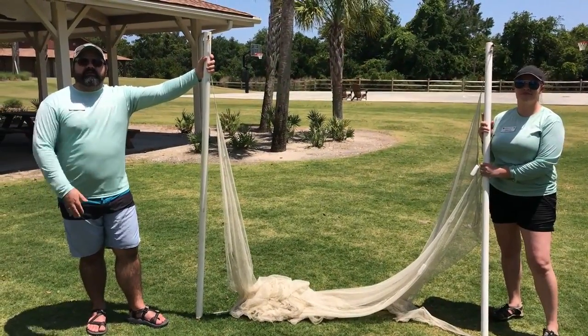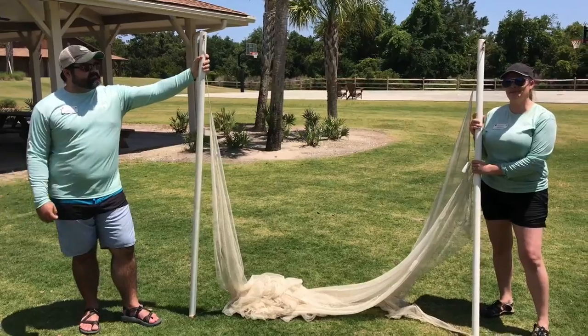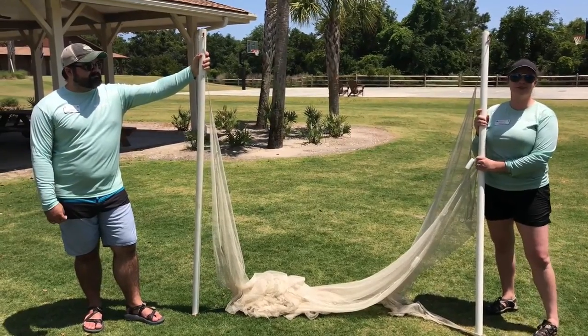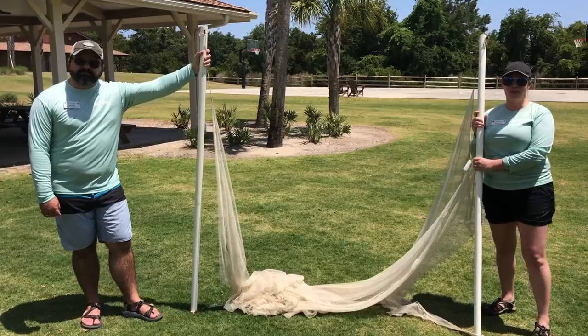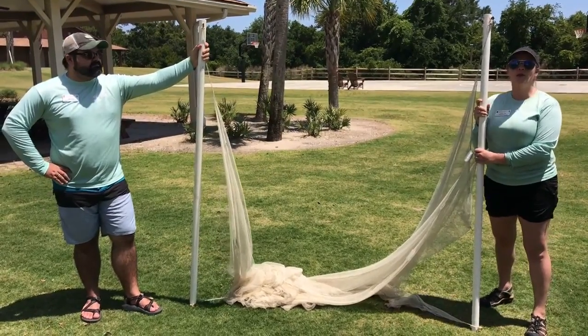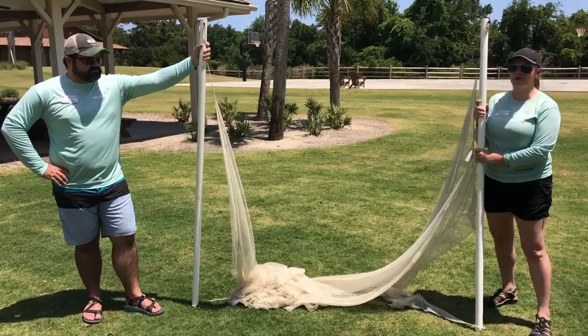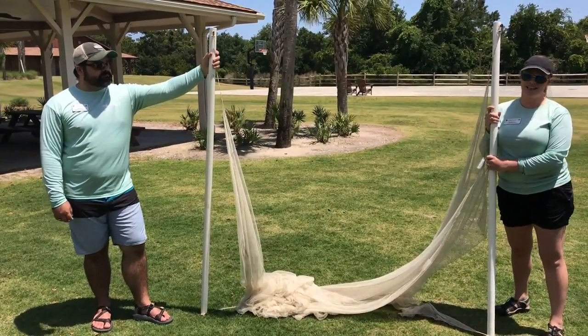Hey everyone, my name is Greg Kosick. I'm the program coordinator here at Camp Jekyll. I'm Corinne, the program specialist over at 4-H Tidelands Nature Center, and we are going to be showing you some different fishing methods today, and we're going to be heading down to the beach to do that. One method we're going to use is seining. We're also going to be using a hook and line, and we're also going to be throwing a cast net.